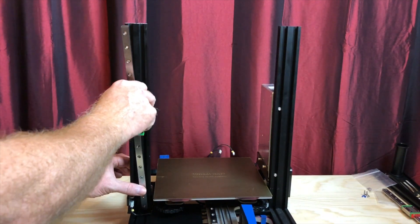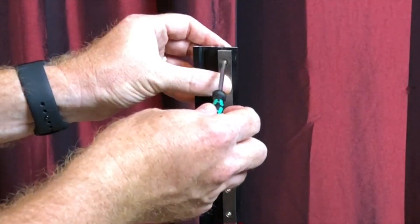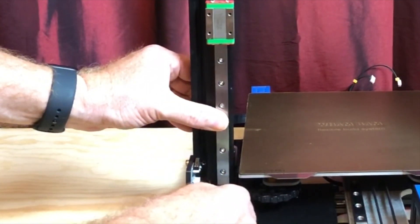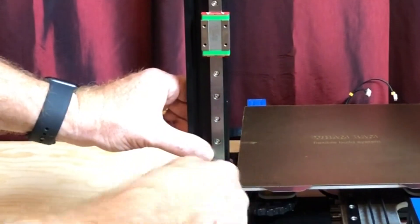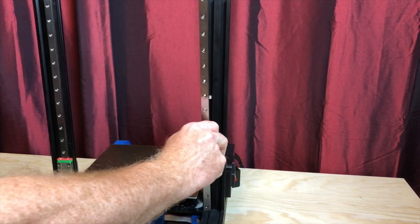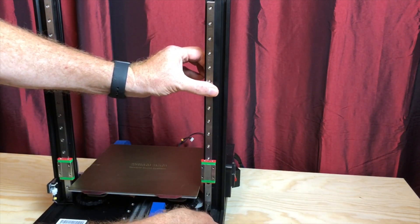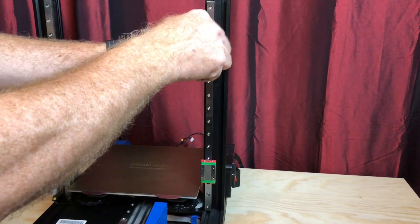On the left side Z-extrusion, mount the rail to the slot closest to the bed. First tighten the top screw, then tighten the bottom one. As you tighten the screws, make sure the T-nuts rotate into place and keep the rail as close to the right side as possible — the idea is to keep the rail parallel to the Z-extrusion, and lining it up against one side of a slot is a good way to do this. Repeat this process with the right side rail, again mounting it to the slot closest to the bed, this time keeping the rail as close to the left side as possible.